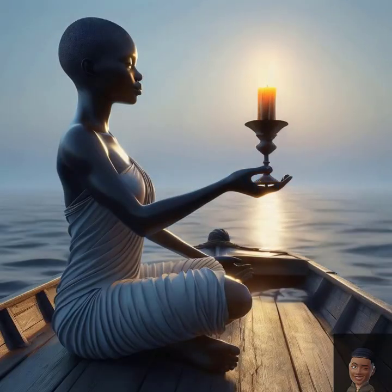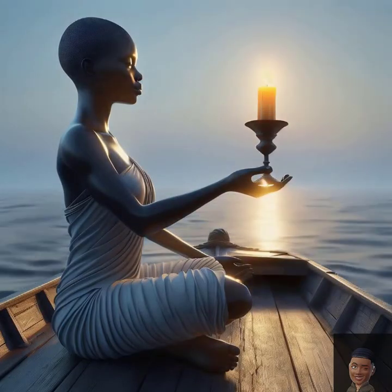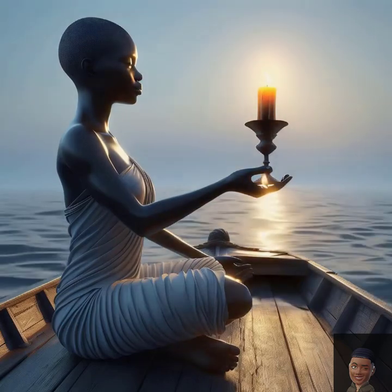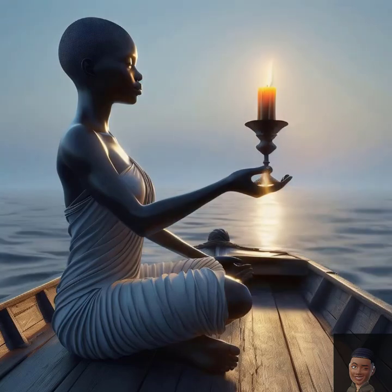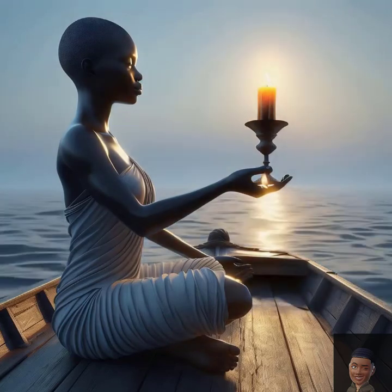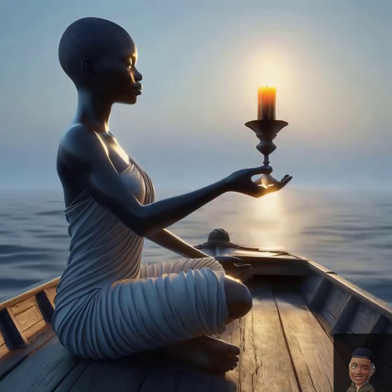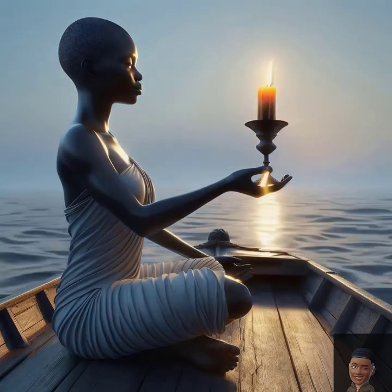Minute two: centering. Bring your attention to the center of your body, your core. Envision a sphere of warm, calming light there, radiating peace. With every inhale, this light grows brighter. With every exhale, it spreads further, soothing your body.